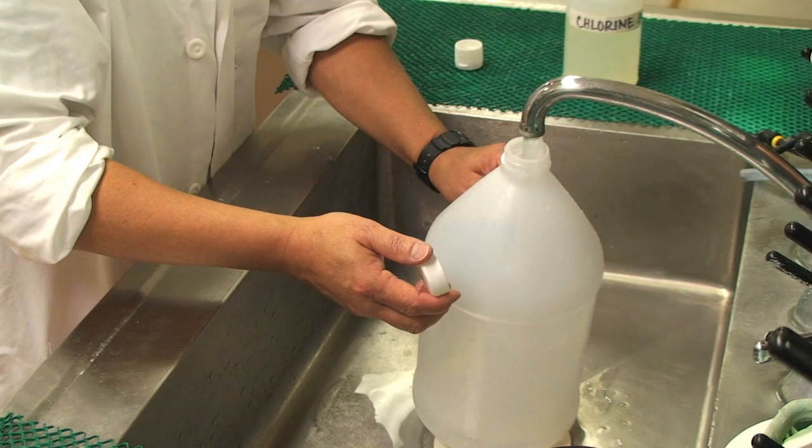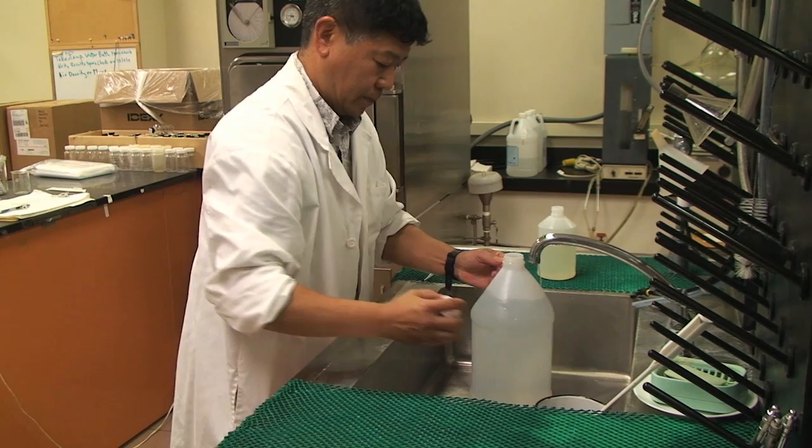Fill your container with water from the tap. Fill it to the top, keeping a minimal amount of air between the water and the cap.